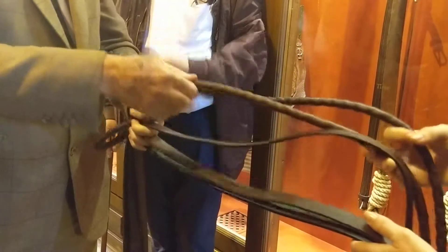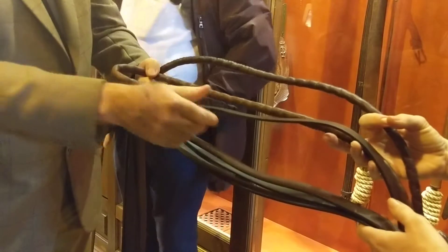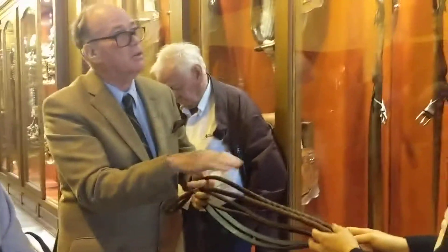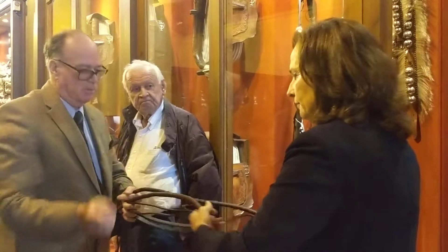Izquierda, derecha. So you can go, loop. Primera. Si. And then take, loop. Ok. For six. And then you can, tres troncos. Tres troncos. Comprende? Not... Si, si. They must go... I understand.